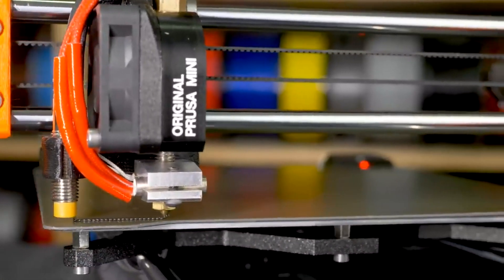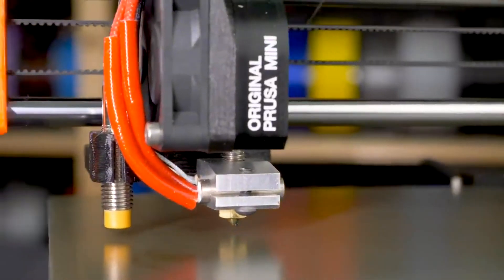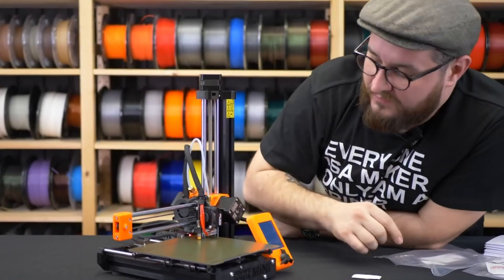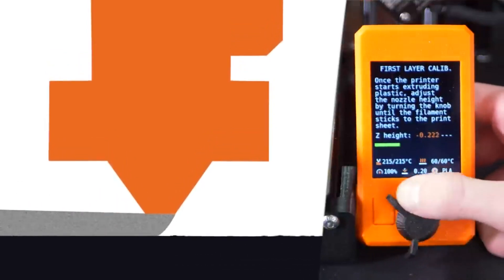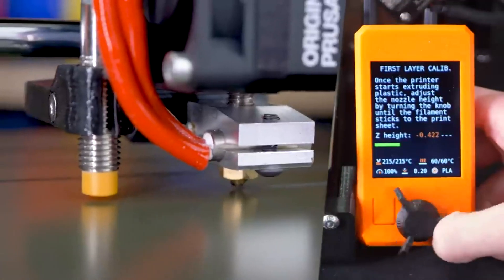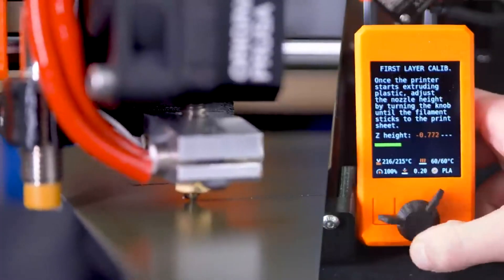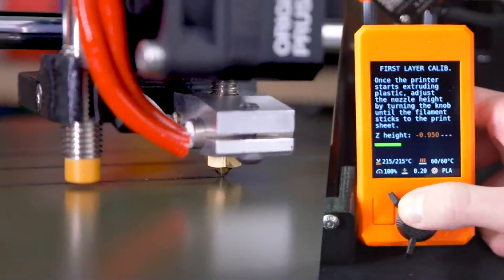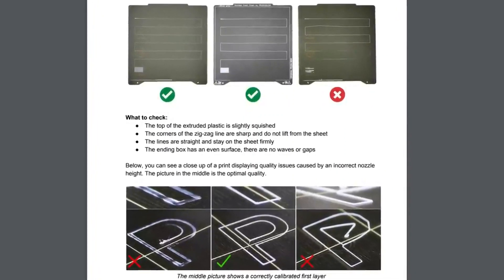Now we can see the first intro line, whose function is to stabilize the pressure in the nozzle. You can see how well the filament is squished — if it seems too high or isn't sticking to the bed, turn counter-clockwise to bring the nozzle closer, which will improve adhesion. But if you can see through the filament, it may be too low. You can always see how the first layer should look in the bundled handbook, which has pictures to guide you.